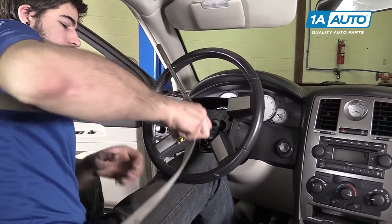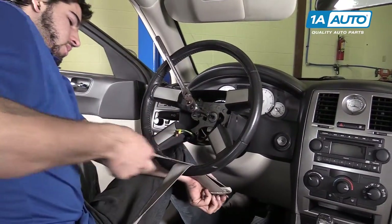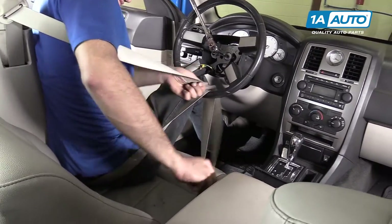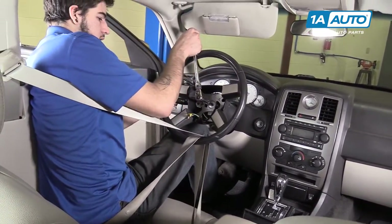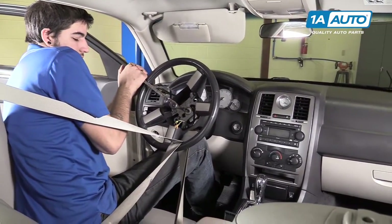If you're really having a hard time with the steering wheel, you can put the seat belt through the bottom and lock it into its buckle for a little more leverage.